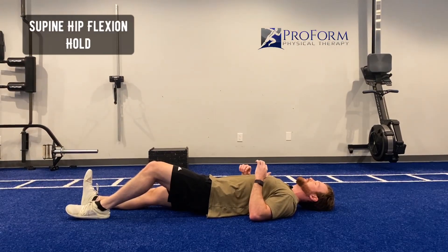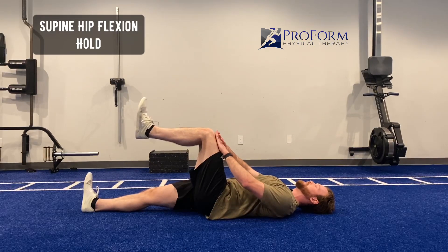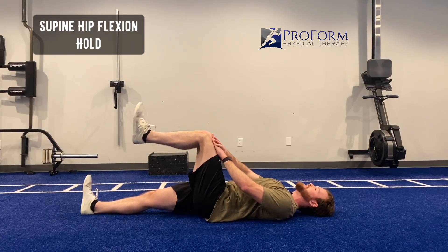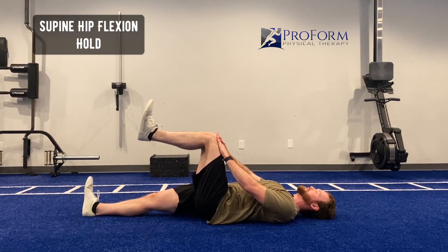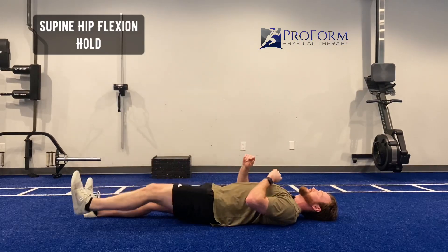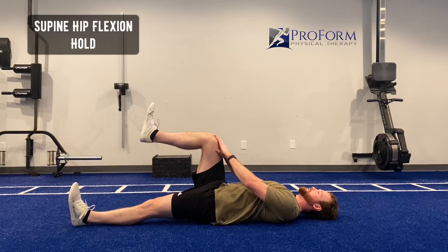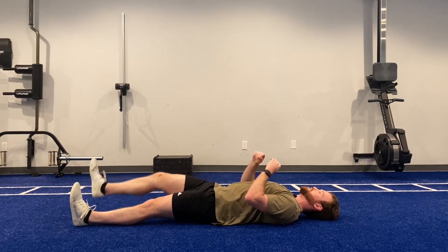I'm doing a supine hip flexion hold. I'm going to bring my leg up to 90 degrees, put both hands on my thigh, and drive my knee into my hands, holding for five seconds. After five seconds I will switch to my other leg, hold, relax, and then repeat again.